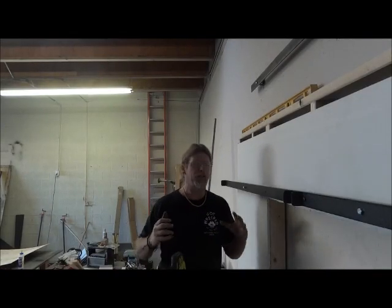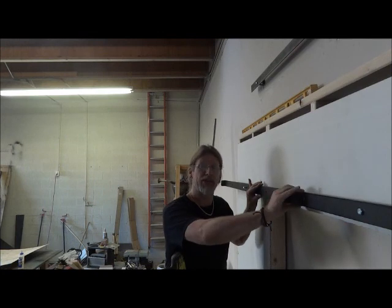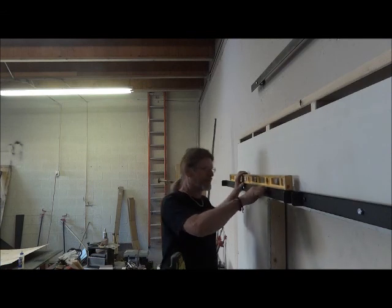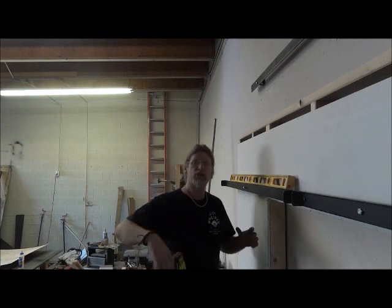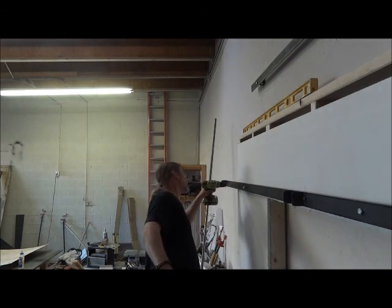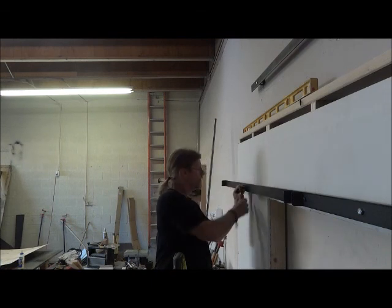For the second side, this is actually a little bit easier. Basically you want to butt it right up against the first track that you put on. Put your hole right where you measured it the first time, but if it's off, don't worry — as long as this is butted up against the other track you just installed, you're good. Make sure you level this track also. Once it's level, take the little punch, make sure it's square in the hole, and set yourself holes to work with. Add your lags and spacers and tighten down.